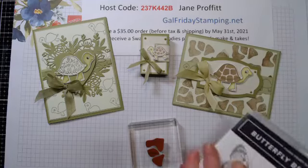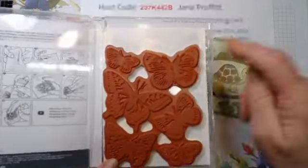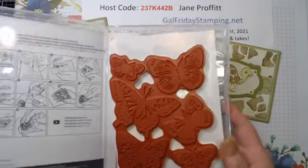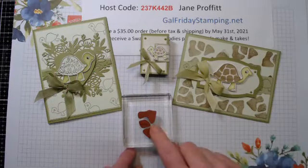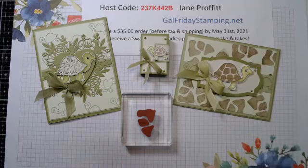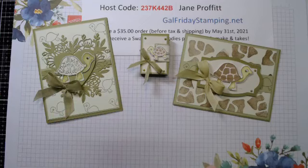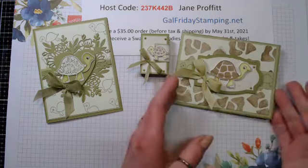I pulled out the Butterfly Brilliance stamp set - it comes in one piece - and I took out just the pieces that fill in the centers so I could create what looks like the shell parts to stamp on the background. I'm not too crazy about the dark of this color, so instead of doing the soft suede I'm going to switch to the crumb cake and see how that turns out.